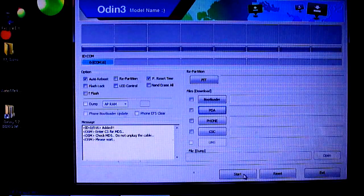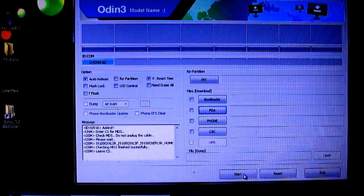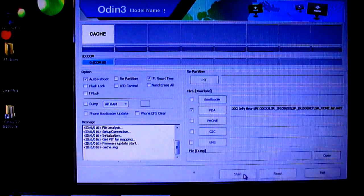Now click on PDA, select the file that we extracted earlier, and click on open. It will do an MD5 check just to make sure that it is legit. Now just click on start — it will start flashing your device.